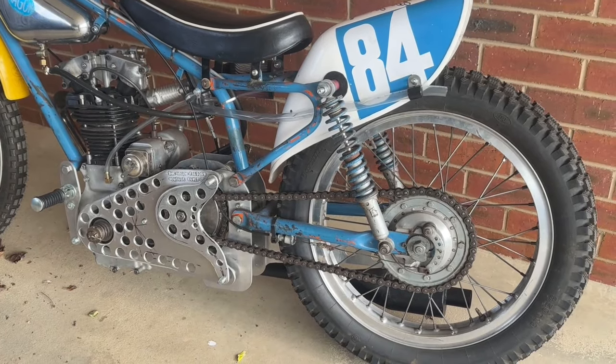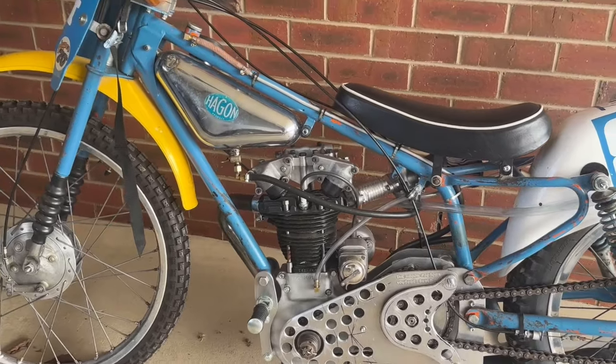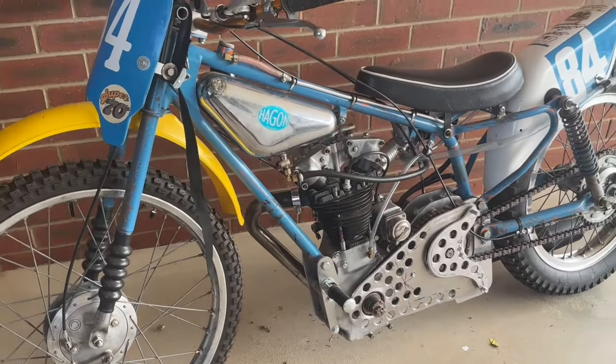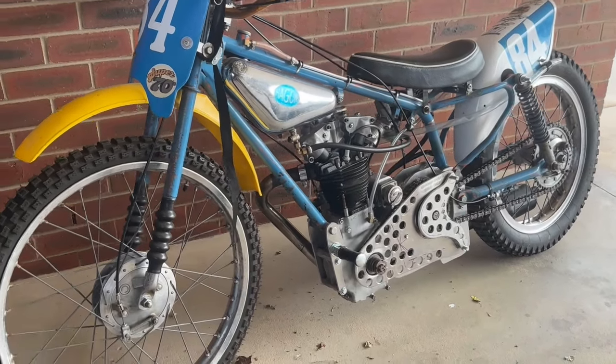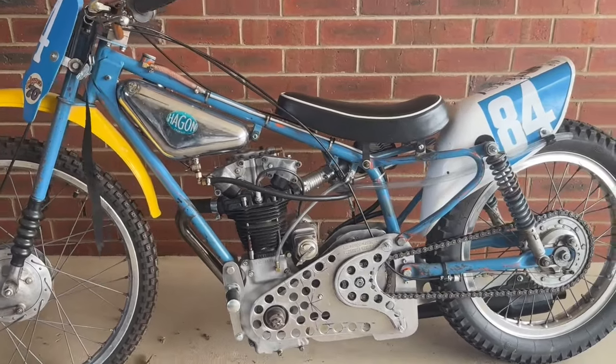Then we'll go out to our mate Dave's airstrip and have a run up and down there. Hopefully the development can start and we can turn this bike into a really nice, reliable machine. I think it's going to be great. Dad's a bit excited by it. So let's get on with it.